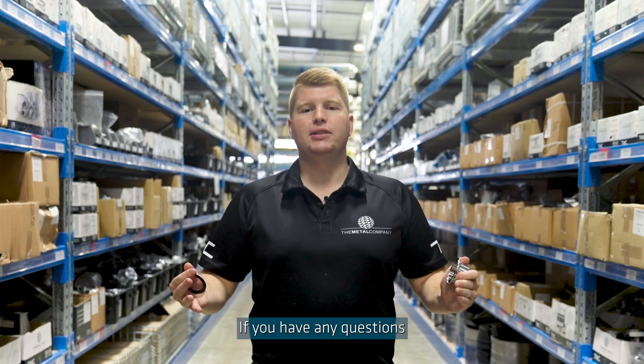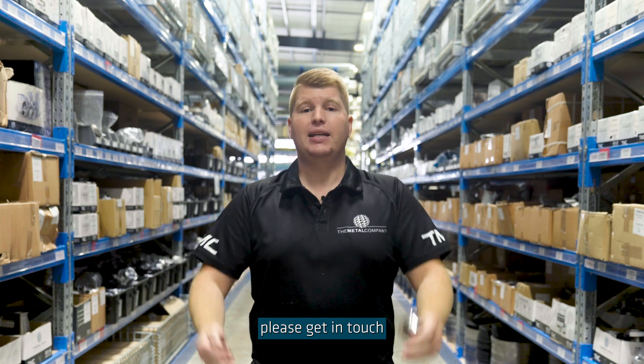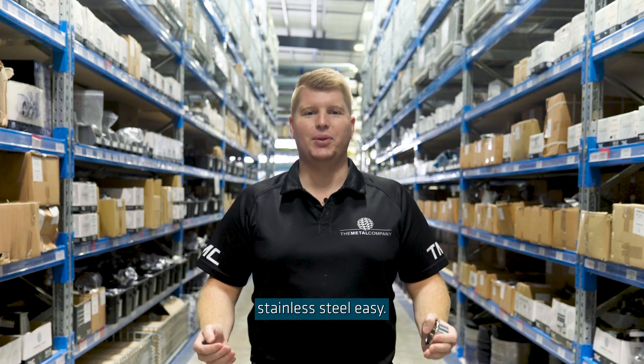If you have any questions about how to measure triclover fittings or anything else, please get in touch with the Metal Company crew because we make buying stainless steel easy.